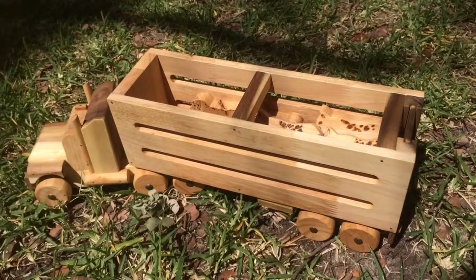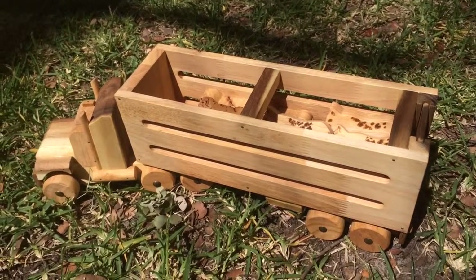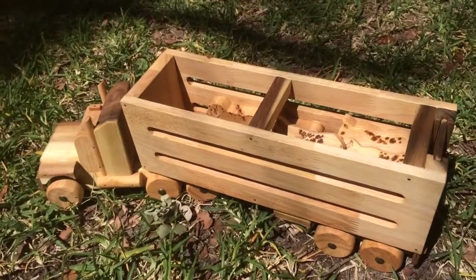Hello everyone, this is Helen here from The Coffee Apple. I wanted to show you this amazing wooden cattle truck. It is fantastic.